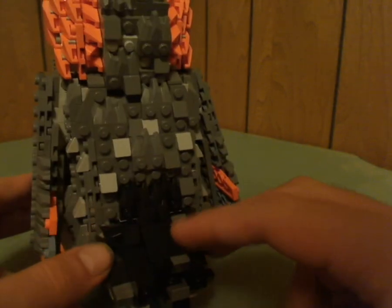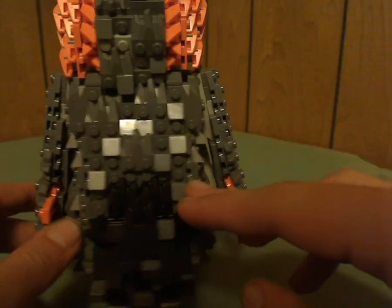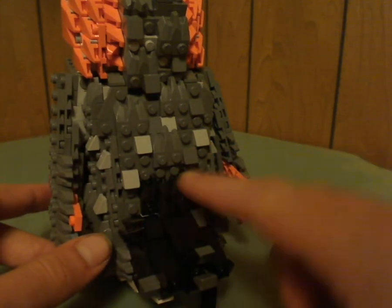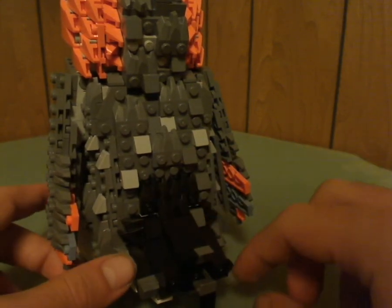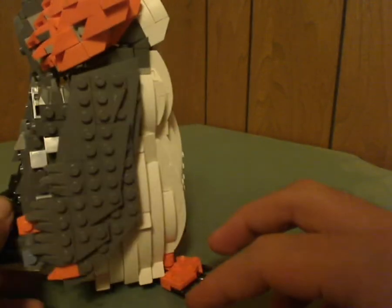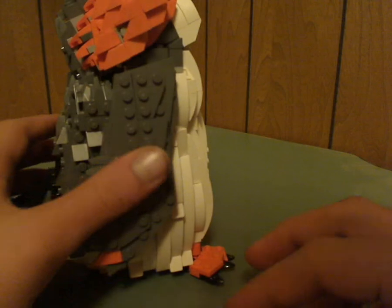On the back, as you can see, there's a lot going on along with a lot of cheese slopes in dark gray and light gray. The tail is in black, in the corner. The other side is the same.